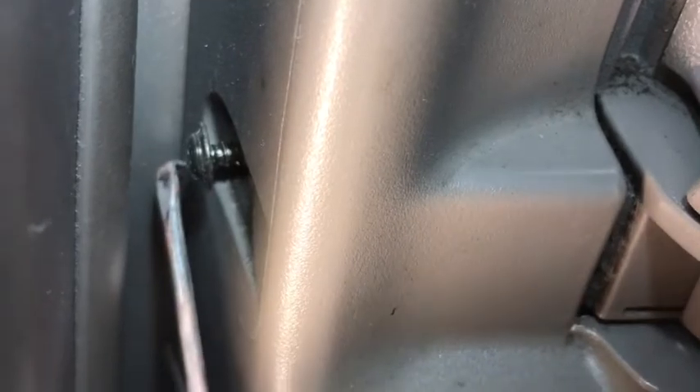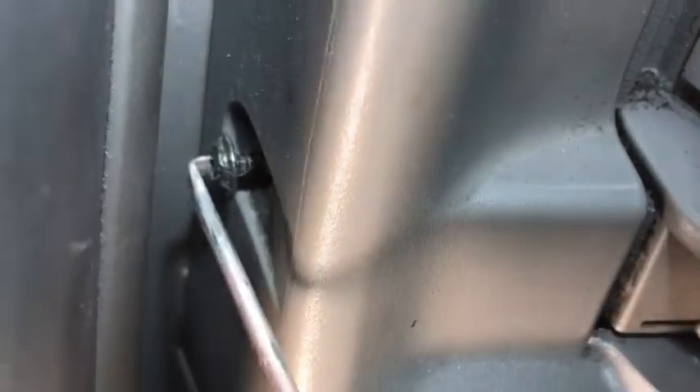With this bent screwdriver I can really easily put it in here little by little. See, the screw is turning. See, this screw is almost out — just a couple more turns and it's coming out. After a couple of turns you can put your finger in if you have a small finger and take the screws out.